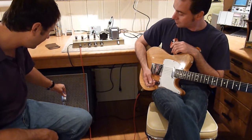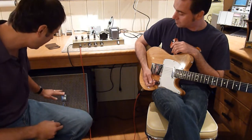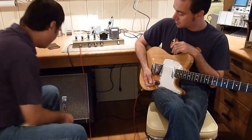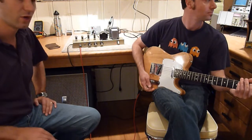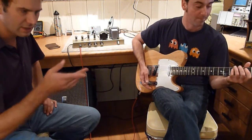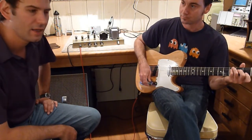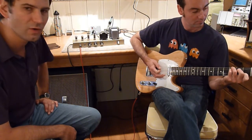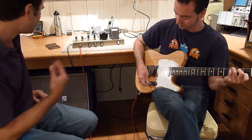I'm micing it — just so you know the whole signal path — I'm micing it with a Reslo ribbon microphone. We're going into a discrete solid state mic pre, and then straight into the computer: 44.1kHz, 16-bit recording. Anyway, take it away, Jay.